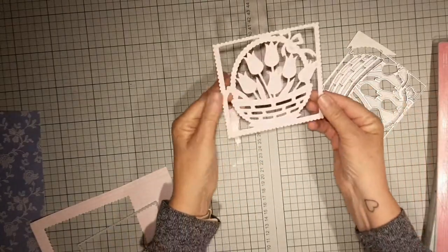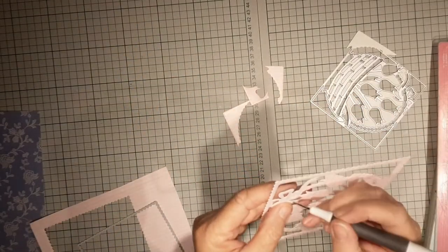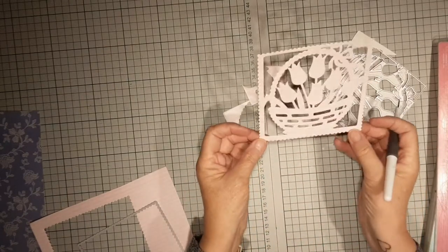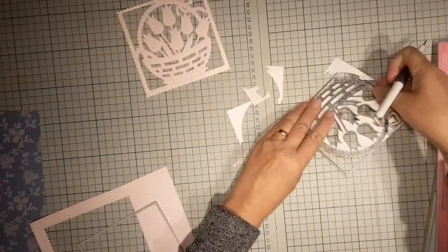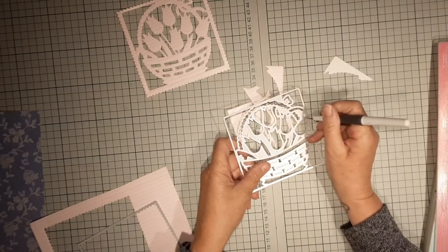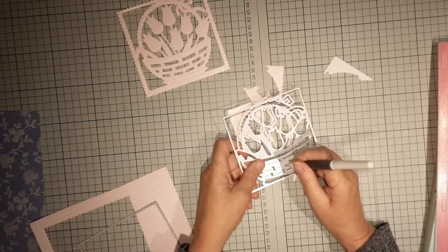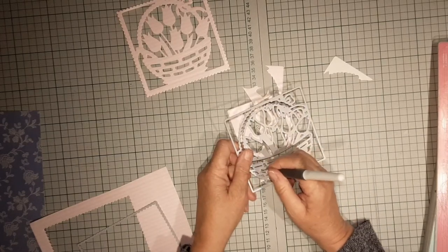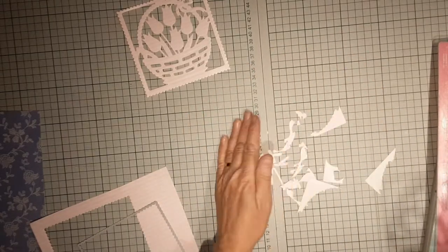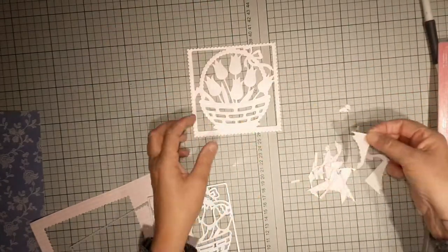Look at that old scrappy bit of card! This is a Sizzix pokey tool, but a pin will do. I'm a great believer that if you're starting out in crafting, you do not have to go out and buy everything on the market. You can get carried away — sometimes you see something and think 'I really like that' — but you do not have to have everything on the market, although I personally have got quite a number of bits now.